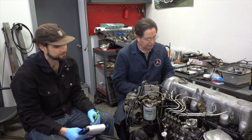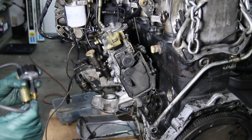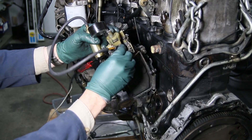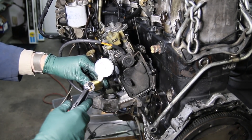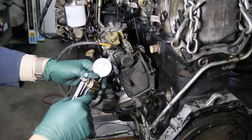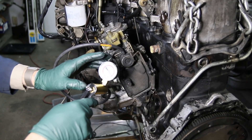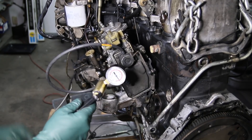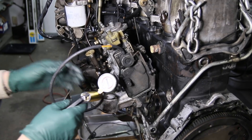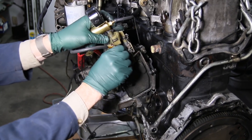Another thing we replaced on this side of the engine was the vacuum shutoff. I hooked up my vacuum hand pump tester to the shutoff valve on the back of the injection pump and it wasn't holding vacuum. This is a really common issue — people think their diesel won't shut off because of the key or something electric, but it's not. These diesels are shut off by vacuum; the vacuum valve pulls the rack inside the injection pump and shuts off the fuel.